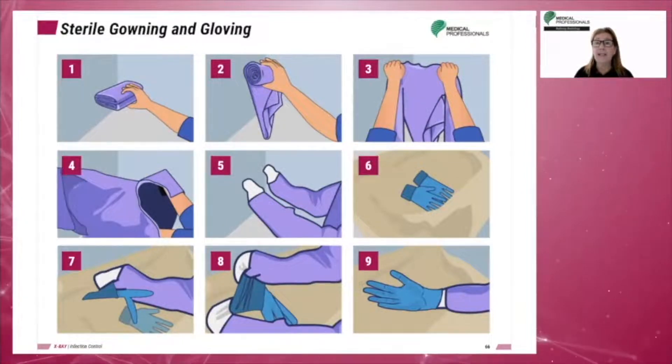Gowning and gloving can be done in two ways: self-gowning or gloving, or gowning and gloving another person. After the gown is on, only the sleeves and the front of the gown down to the waist are considered sterile. To maintain sterile technique, once in a sterile gown and gloves, persons must pass each other back to back.